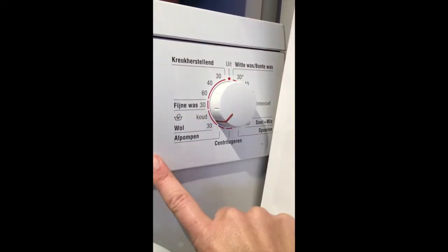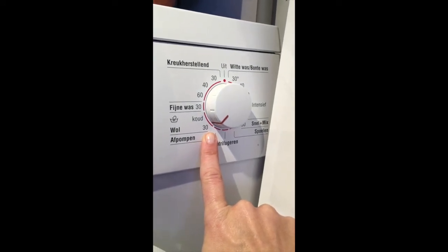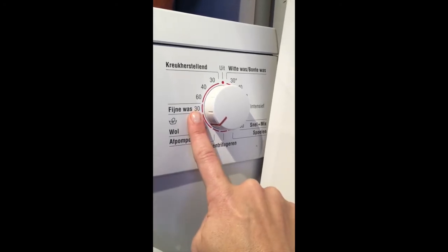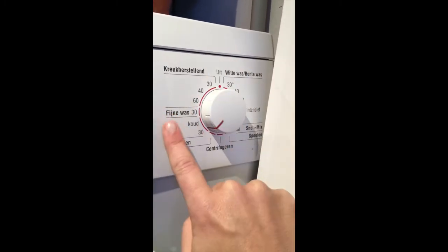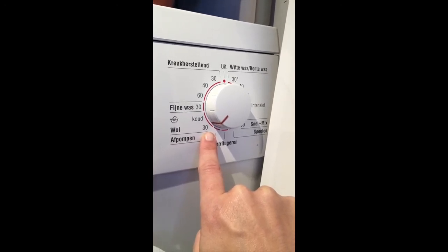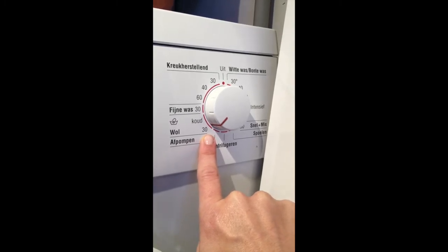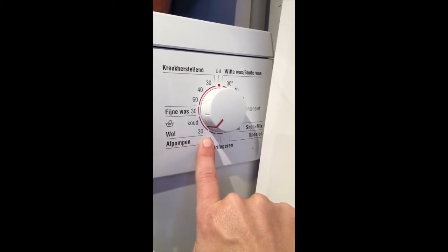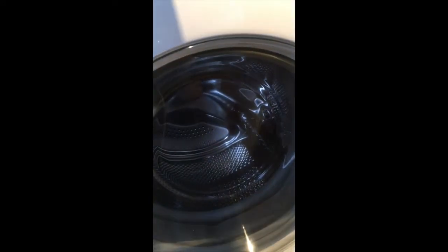Wool at 30 degrees Celsius, which is cold water. I used to do it on fine wash or even at 30–40 on that side, but the wool setting is very important because the cylinder turns at a slower speed, and that's going to prevent your sweaters from shrinking. Wool 30, slower centrifuge — your sweaters will come out fine.